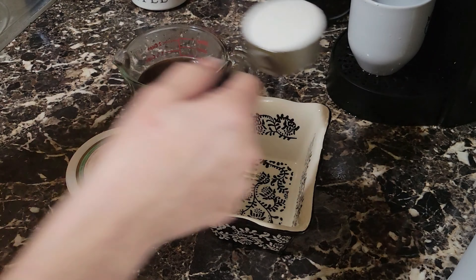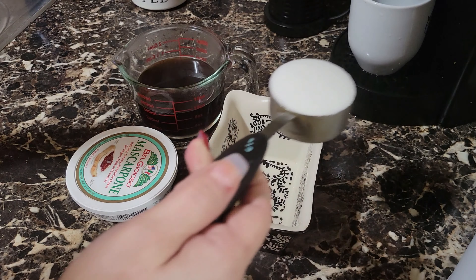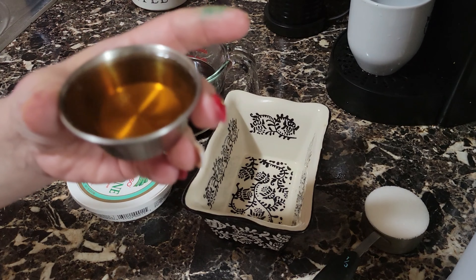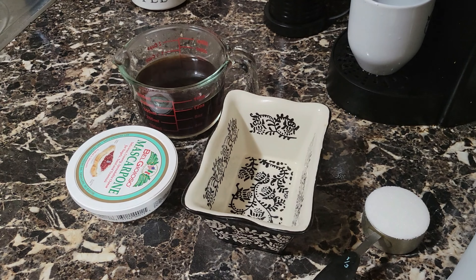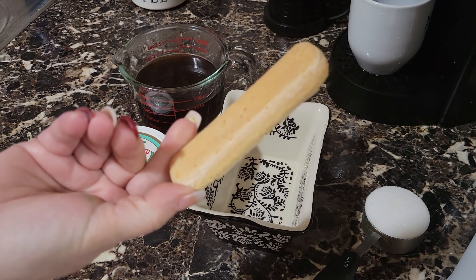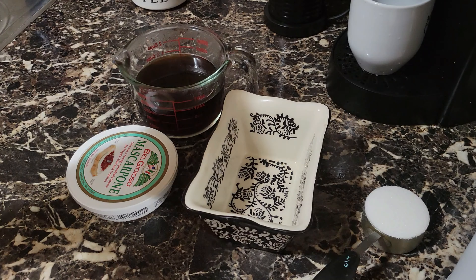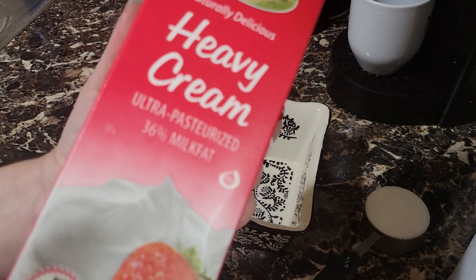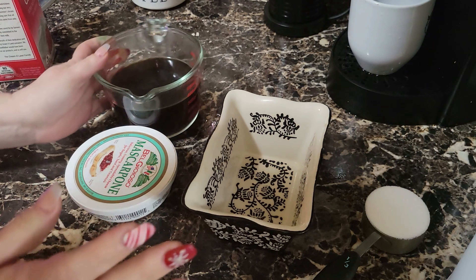A third of a cup of granulated sugar. You can use a little less. We're using some brandy — so voy a estar usando brandy — un tercio de taza de azúcar granulada. Tres cucharadas grandes de brandy, o puedes usar licor de café, y se lo echamos junto al café. We add it to the coffee. We're going to be using lady fingers and heavy whipping cream.